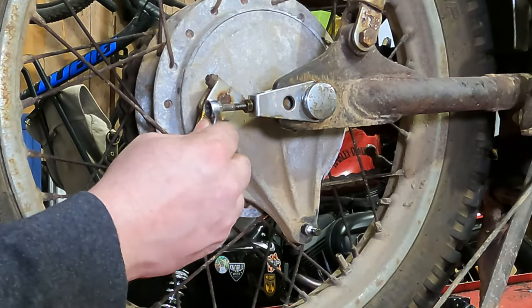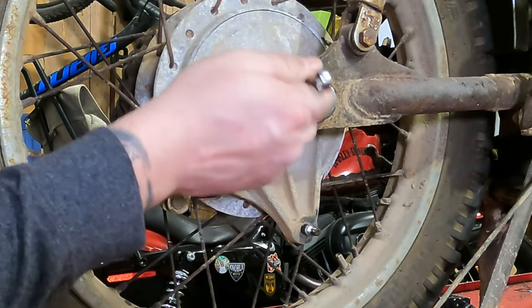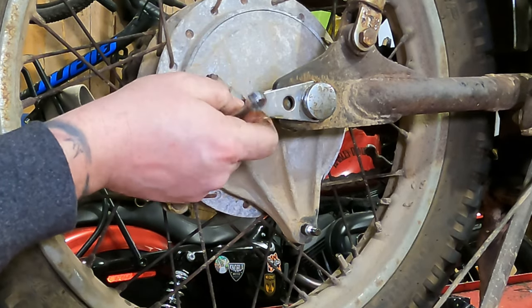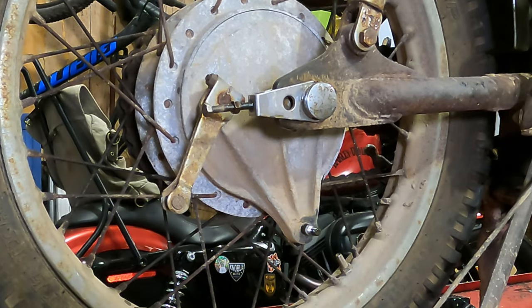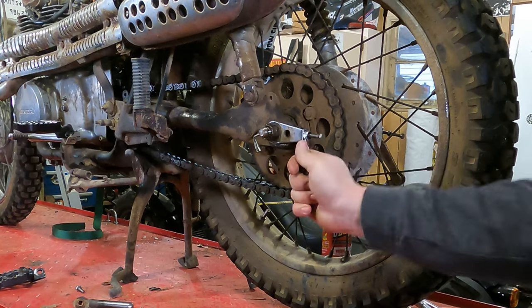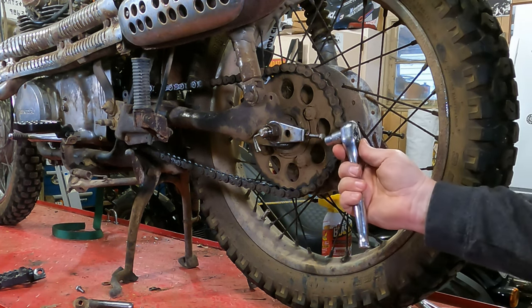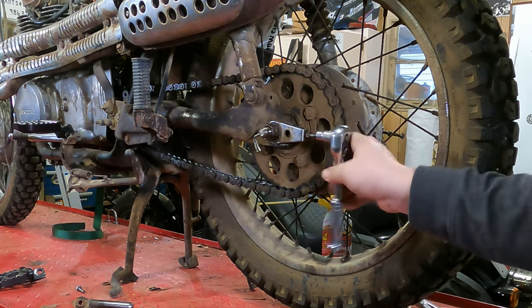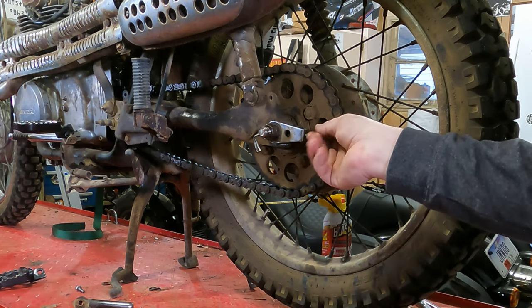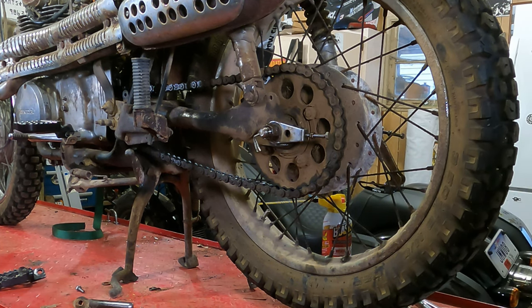Next we're going to loosen the chain adjusters. This one's already loose and stripped out. If it were tight, we'd take a 10-millimeter wrench and back the nut off, then back the adjuster way off. This will allow us room to move the rear wheel forward once the axle is loose. Now we'll do the wheel adjuster on the other side with the 10-millimeter wrench — loosen up the lock nut and then back it off. Surprise — this one's damaged, the bolt's bent. We should be able to get a replacement bolt at a local auto parts store, and for the adjuster we'll go on eBay.